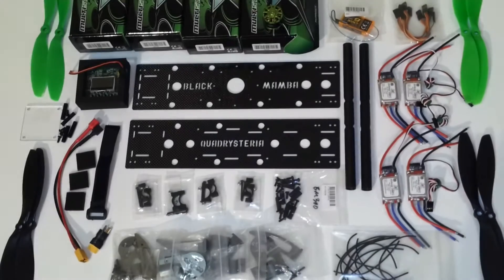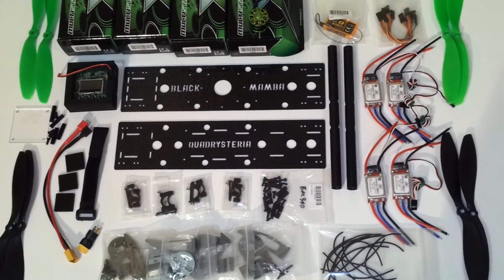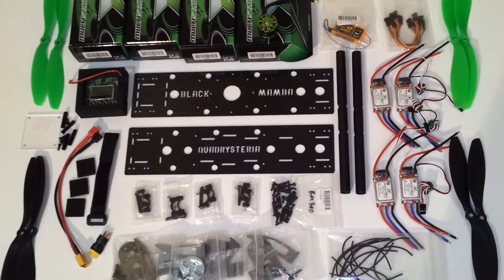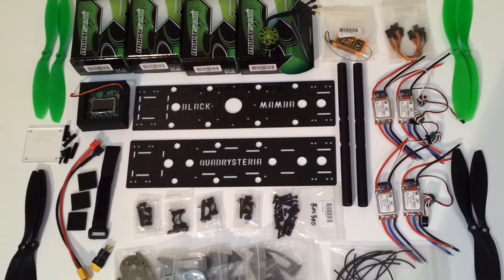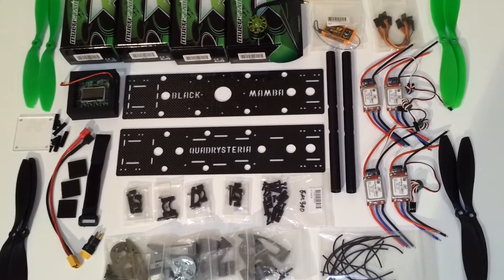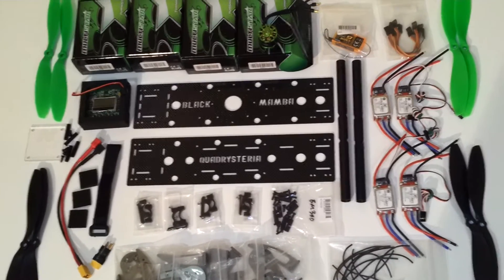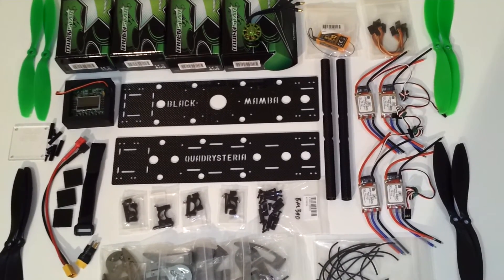Hey guys, this is going to be a build video of an amped up version of the Black Mamba. Instead of using 12 Amp ESCs, I'm gonna try 20 Amp ESCs and a bigger motor — the 2213 Multistar 980KV — so that I can fly with 4S and try 9 and 10 inch props on this frame.